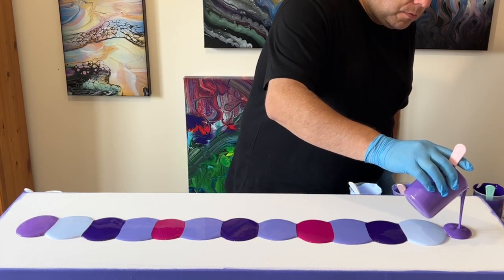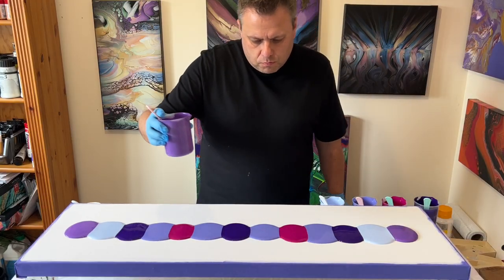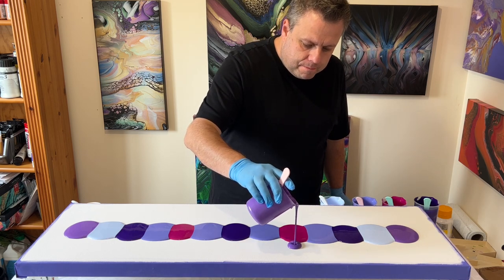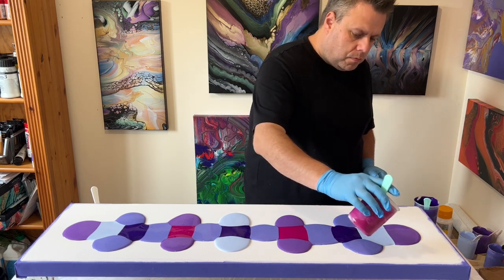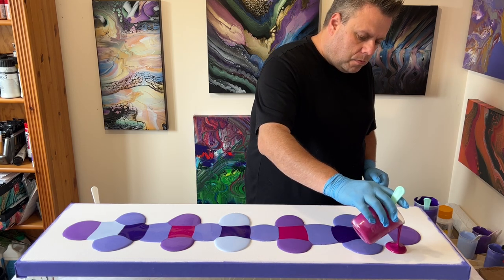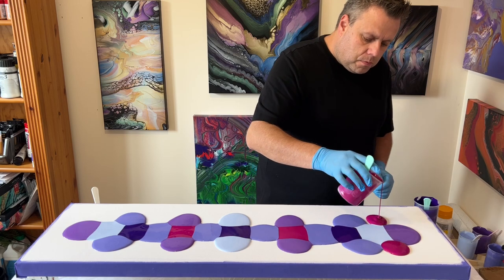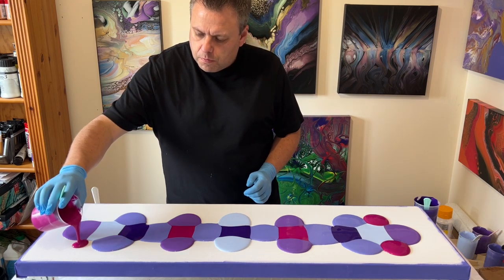I really like all of these colors, so I'm starting by adding a line of all those colors directly down the middle. I'm then going to fill out my canvas a bit more by puddling each side of those puddles I've already put down the middle, because I really want to ensure I've got enough volume of paint to stretch out the piece later.